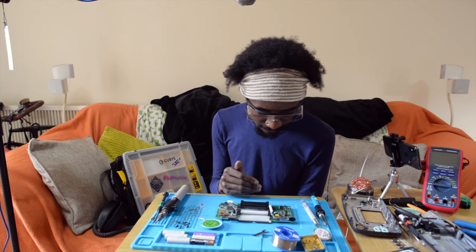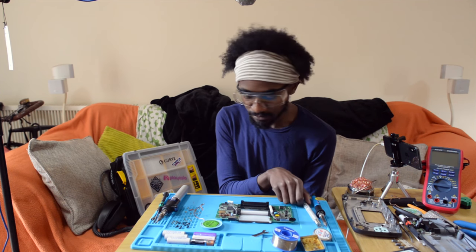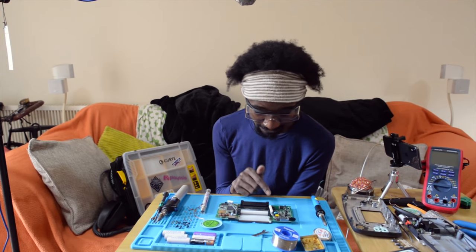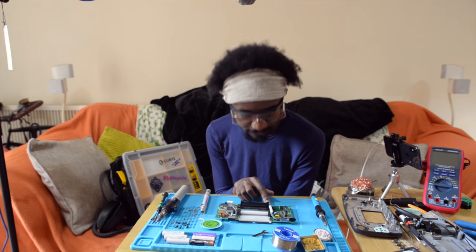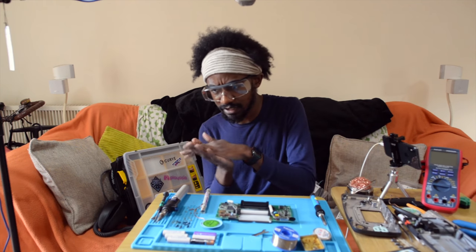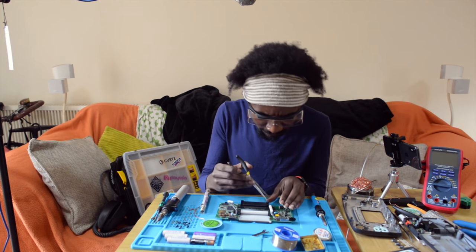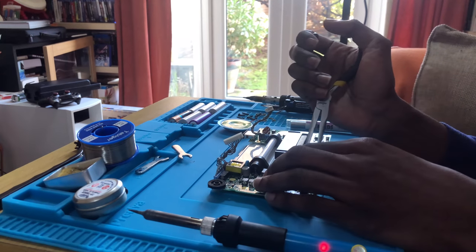Once I replace them with new ones it should start to look a bit better. The new ones I have aren't going to be square in shape because I don't have square ones. The difficulty is going to be getting them off though, because it looks like they're actually glued down onto the motherboard. I'm going to have a little investigation to try and see how I can get them off.